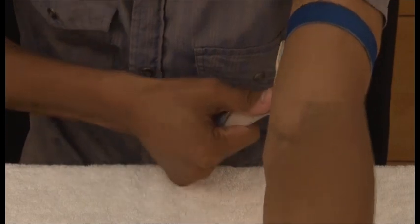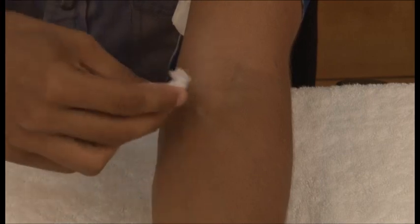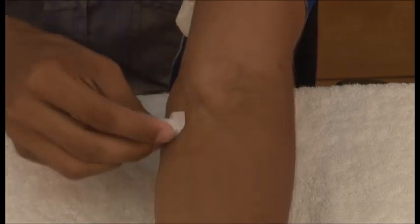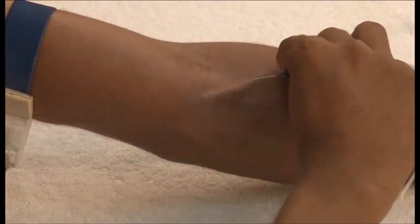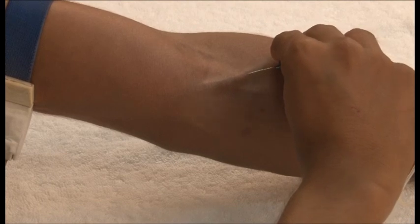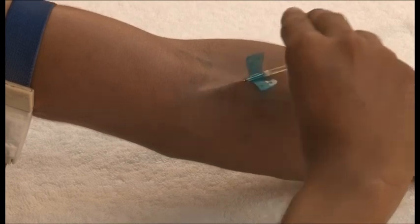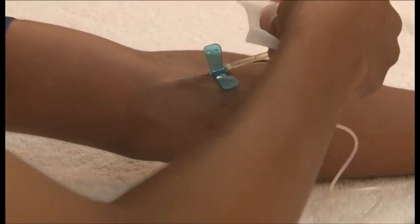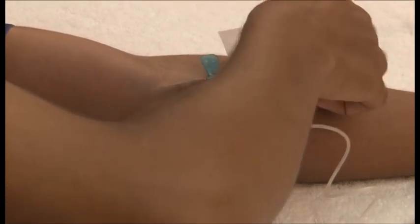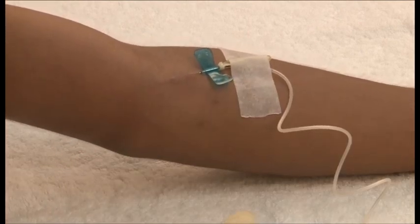Put on the tourniquet. Tap the vein selected for infusion and then disinfect the injection site with an alcohol swab. Insert the butterfly needle with the bevel facing upwards. Secure the butterfly needle with adhesive tape, then undo the tourniquet.